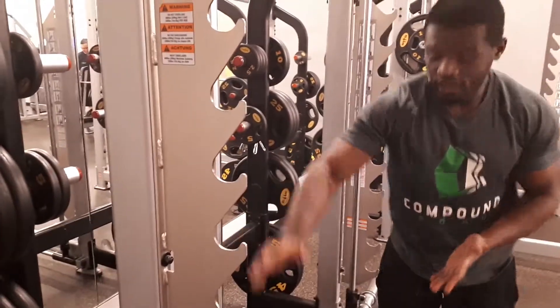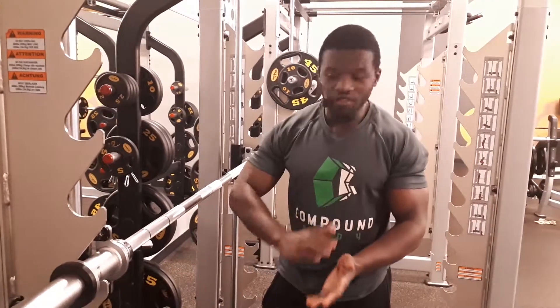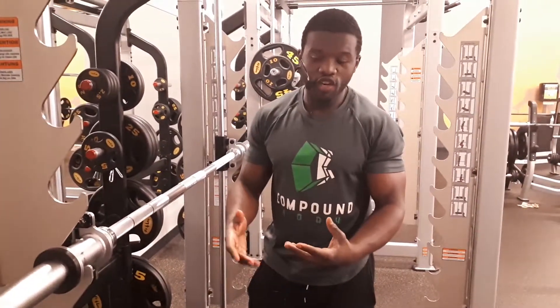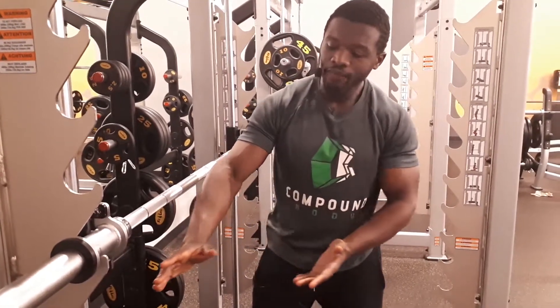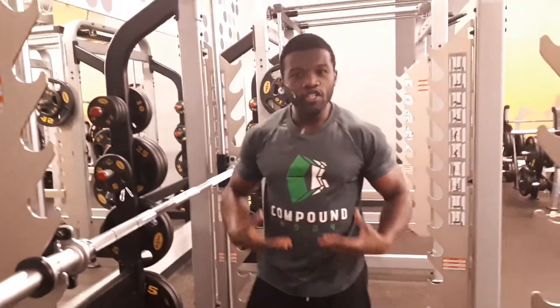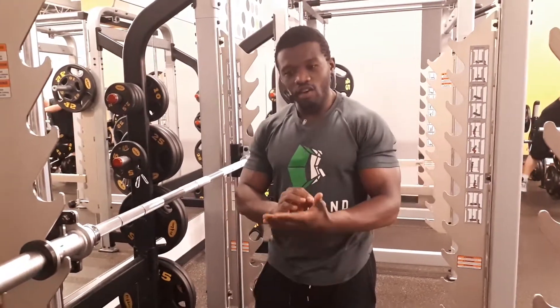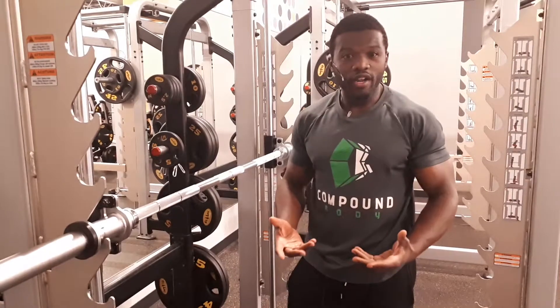Some people I've trained actually started all the way up here — couldn't even do five repetitions right there — and week after week we tracked the progress. This is a great way to track progress because you can clearly see how well you're doing. You realize, 'okay, this is good, this is giving me encouragement — I can see that I'm progressing.' You're able to say, 'last week I was here, now this week I'm here.' It kind of encourages you to keep going because you're starting to see results.